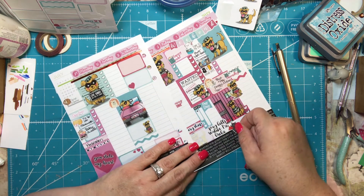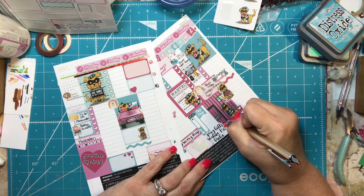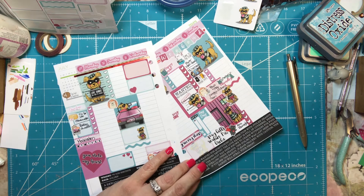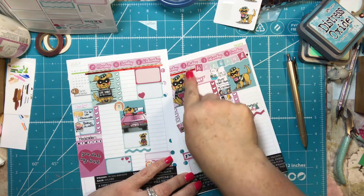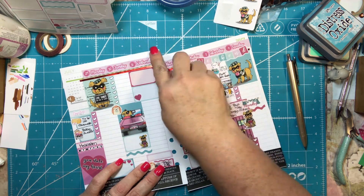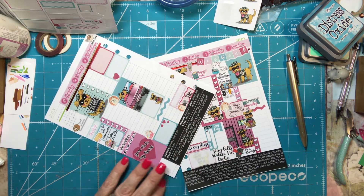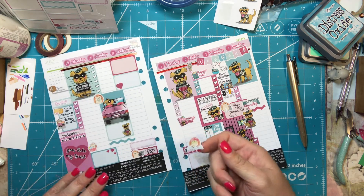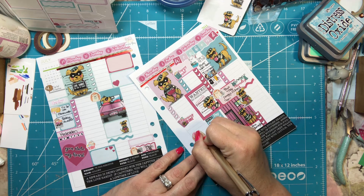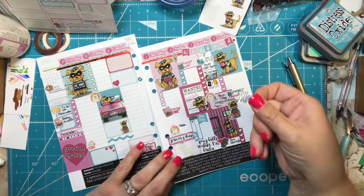I'm going to put a little superhero cat sticker down here, and a baby sticker, and some coffee and a hump day sticker. My shower — I like to put that on Mondays. And this is my facial sticker; I've kind of gotten away from it but I like to do a mask on Thursdays, so I'll put mask there. I also like to dye my hair and might do that on Sunday.